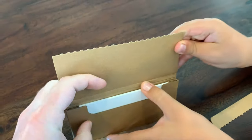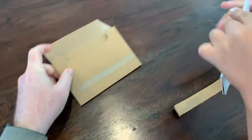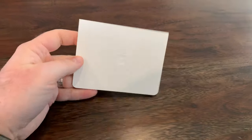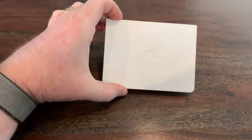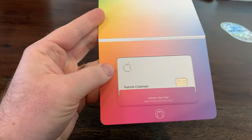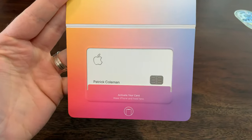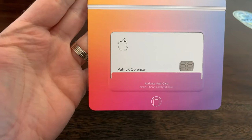We're gonna open this up, and inside we've got this nice little shiny white case. Let's move the cardboard stuff to the side. We've got the white little cutout for Apple — pretty cool. And when you open it, it has this envelope that it's in. I kind of stuttered for a second there because I thought it was a titanium card, but I didn't know it had a white thing on top unless that's a sticker covering it.